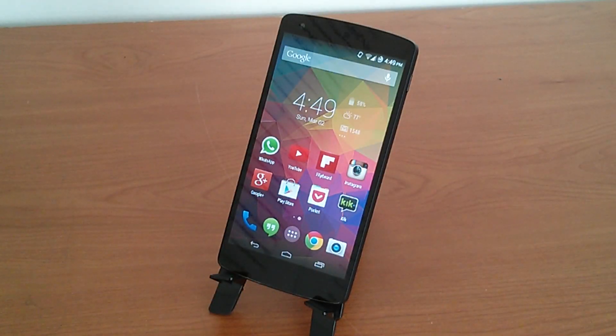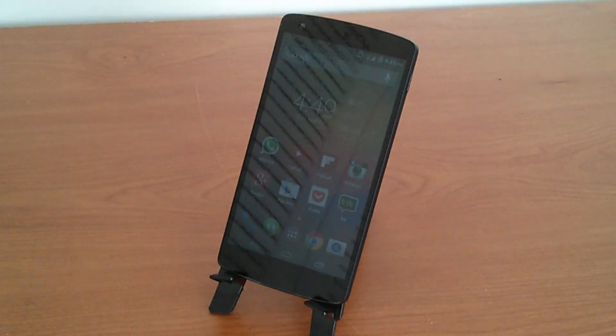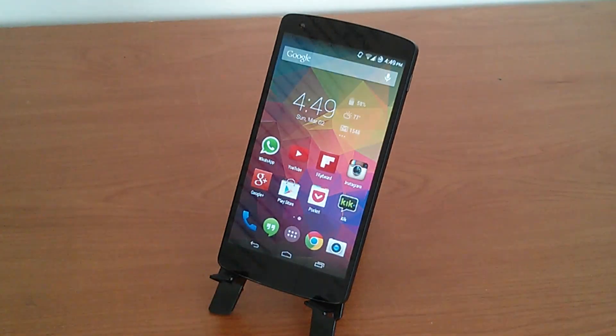Something that remains just as vibrant as when I first took it out of the box is this display. At 5 inches and a 1920x1080p resolution, it came in at a pixel density of 445 ppi. This display was a great performer with nice viewing angles and nice saturation levels as well.